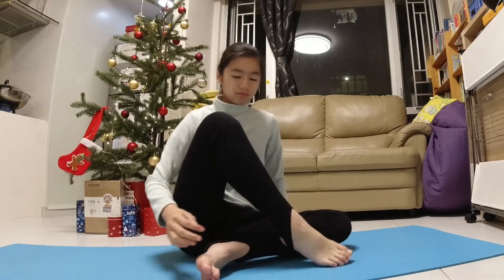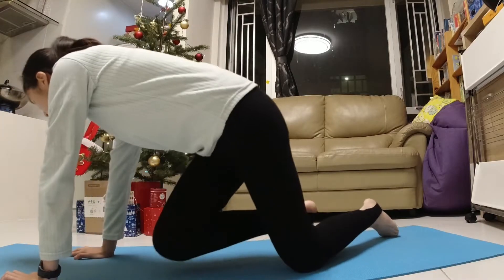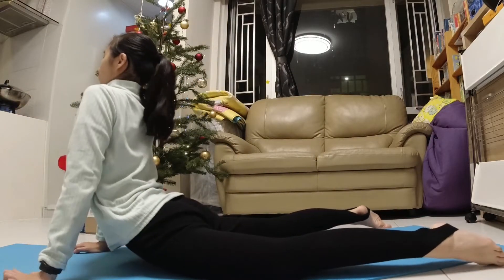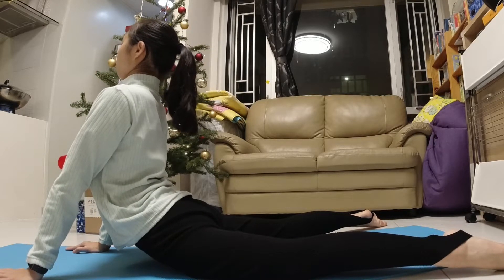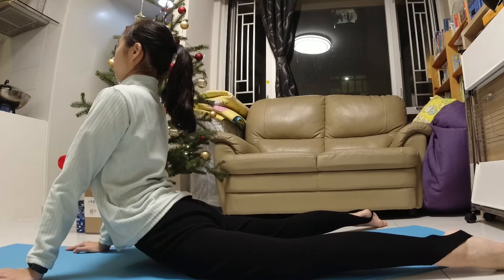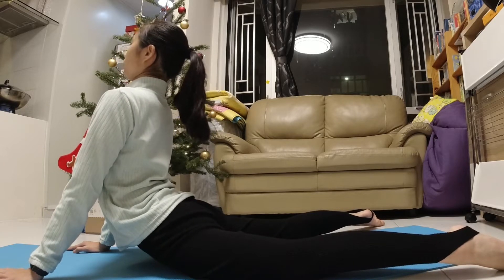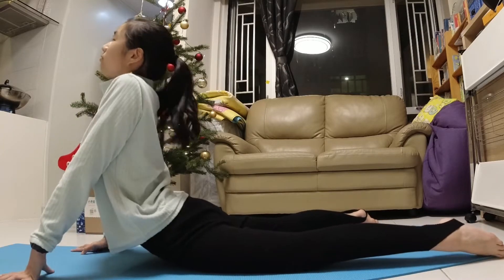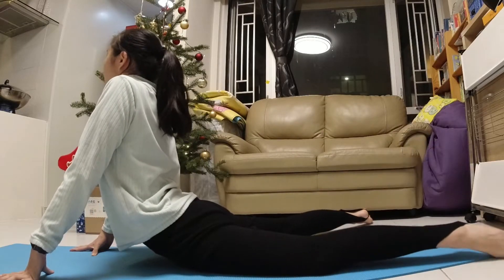Get back up and now we are going to stretch our backs a little bit by doing a still stretch. Take your legs like a triangle and touch your head down as far as possible. We are going to do it 3 times.